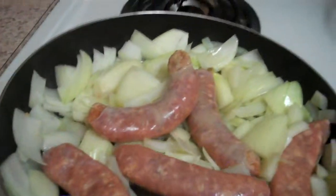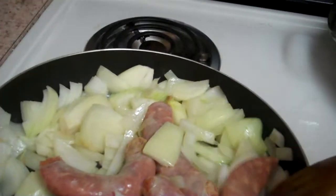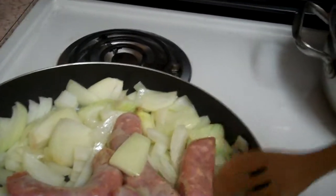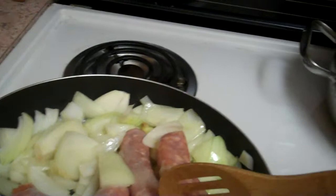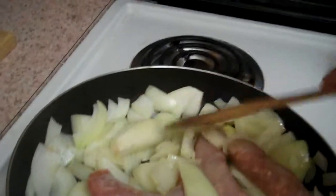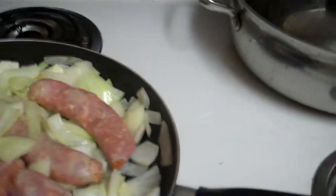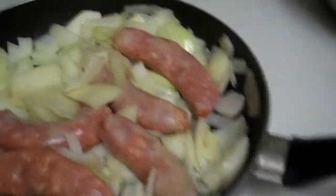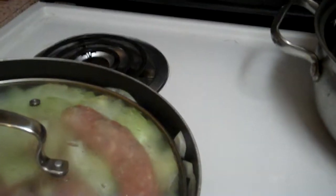I put a huge onion in here — you definitely don't have to put this much in. I just happened to see a nice big one and thought it looked good. What am I going to do with half an onion? So I used the whole thing. I'm going to cover it for a minute. I have it on medium heat right now. The other things you need: I'm going to add some red peppers.